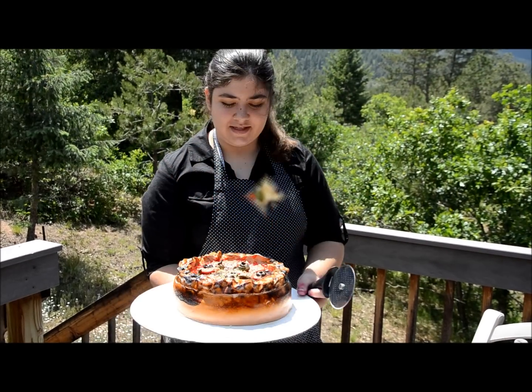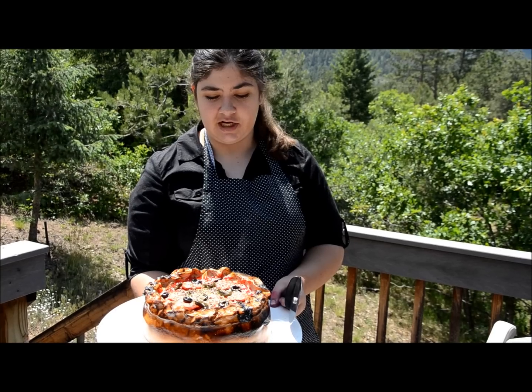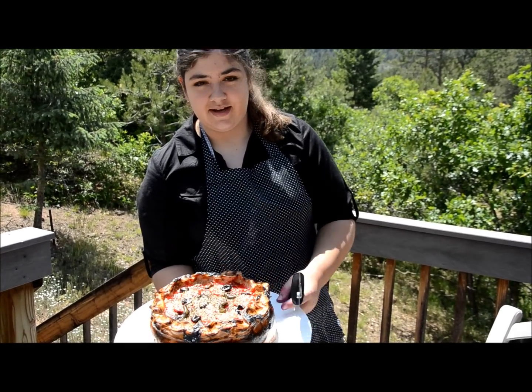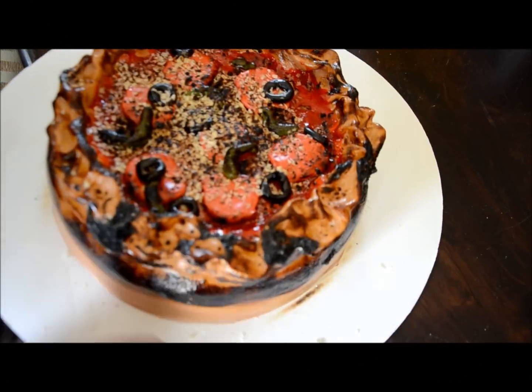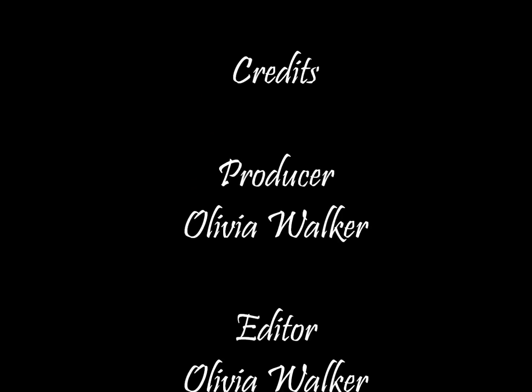Here's your pizza cake! I hope you guys had a really fun doing this — it's a really good party pleaser. You can have everyone over to blowtorch your pizza cakes. Looks yummy, doesn't it?